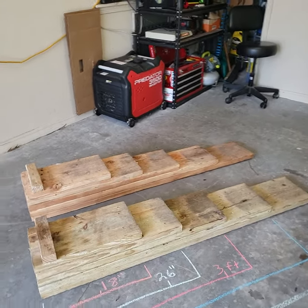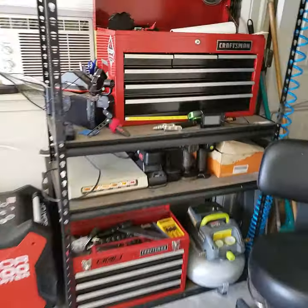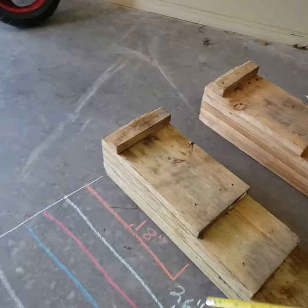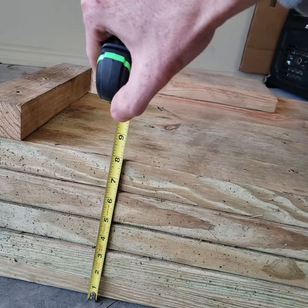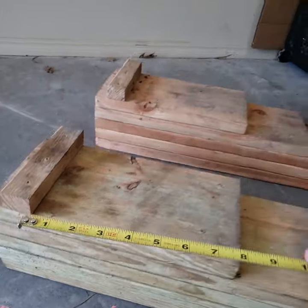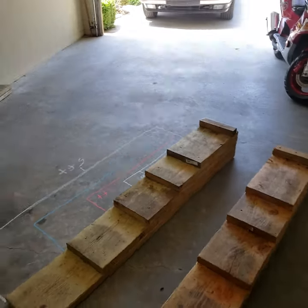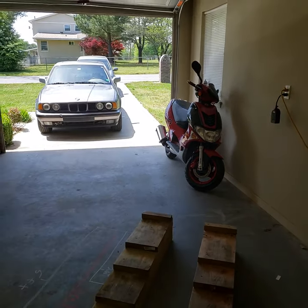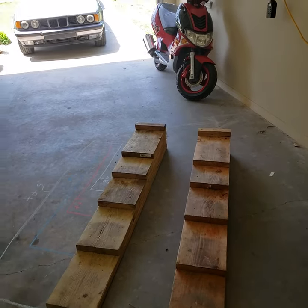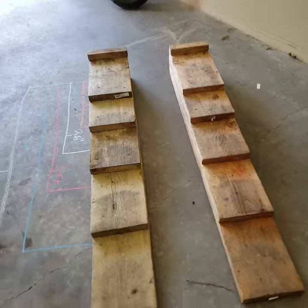They still look great. I'll go ahead and get a height measurement for you real quick — roughly eight inches, which has been plenty for me to do oil changes, transmission fluid. I've backed my Golf up on top to do some exhaust work and install a hitch, so they're really useful.